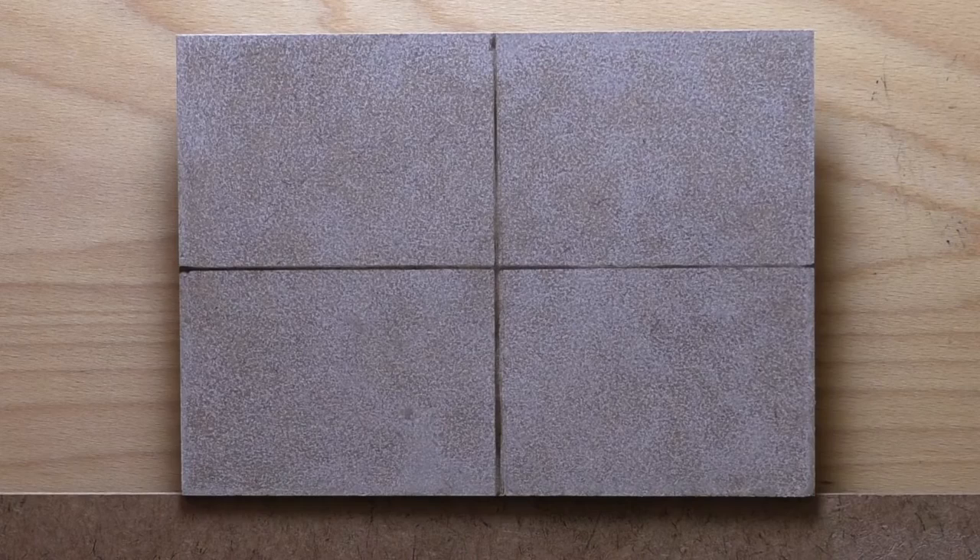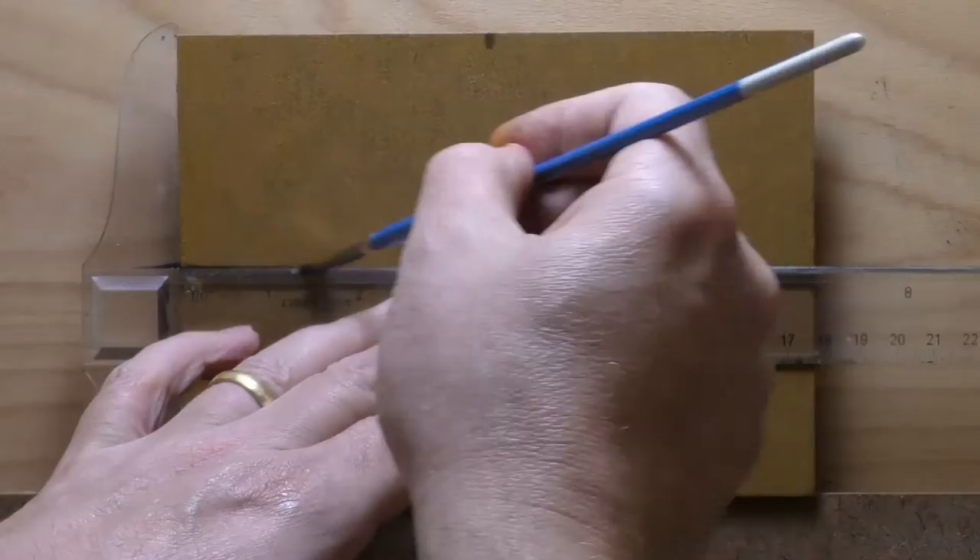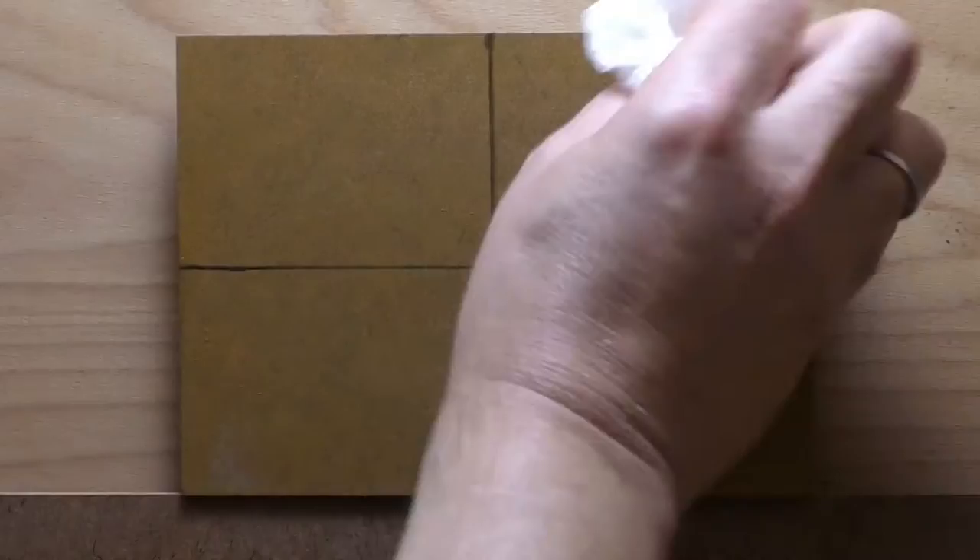Hello, welcome to another Tonalist Landscape oil painting demonstration. This is your painter in residence, M. Francis McCarthy, and the painting I am bringing you today is called Van Dyke's Path, because it is featuring the pigment of Van Dyke Brown from Gamblin. I'm going to talk a bit about Van Dyke Brown. You may have seen the previous video where we did a color test of Van Dyke's Brown.